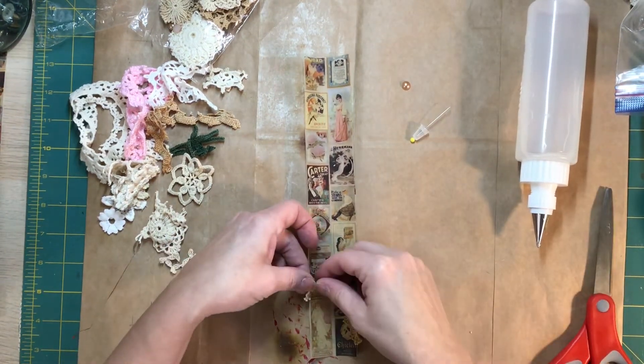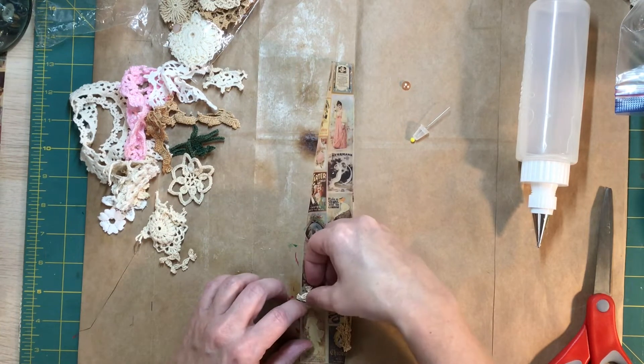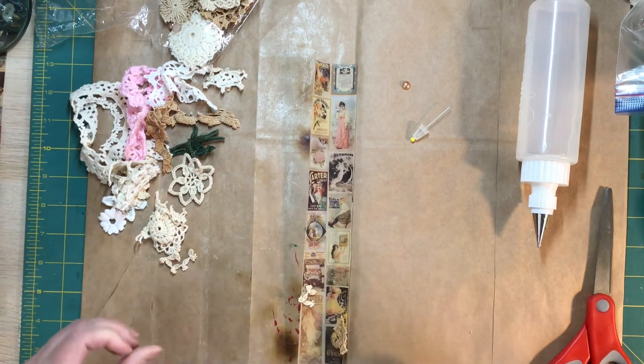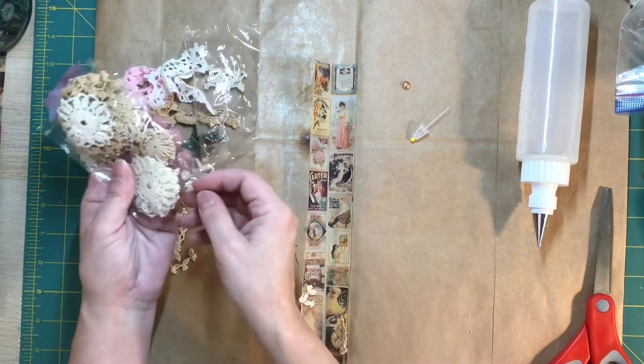We had some football on, ate and laughed — it was a lot of fun. So what I'm doing is I'm just putting some of these down.